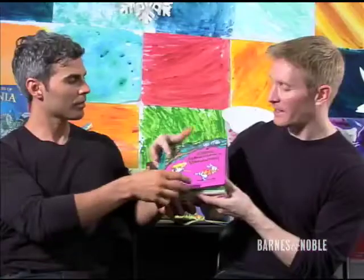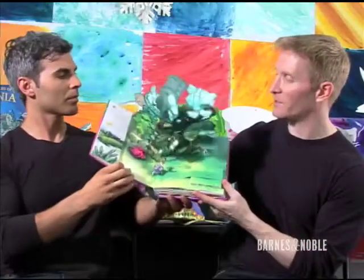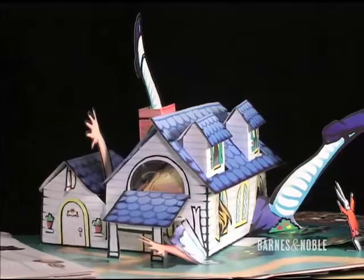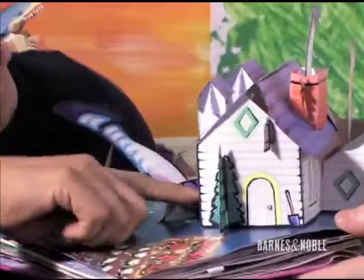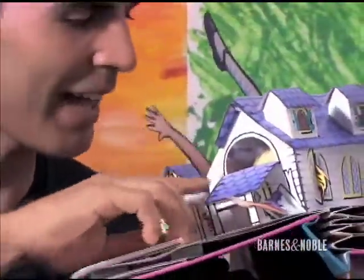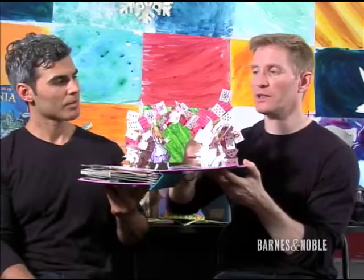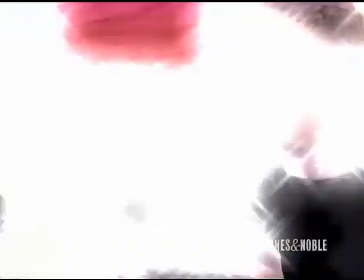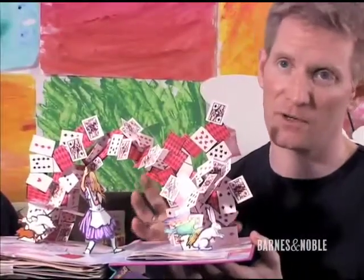Alice's Adventures in Wonderland — again, a classic that I really was aching to do. One of the things I really like about this pop is the fact that it's an all-around pop. If you peek inside, you can actually see Alice in every part of the house. Something like this, we have to really think outside the box. Because yes, they're cards, but the idea is to convey flight in a structure that has to be very strong and very solid.